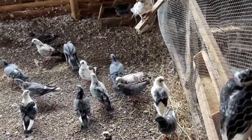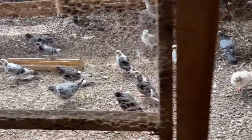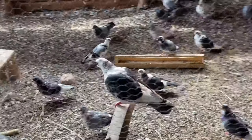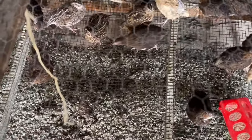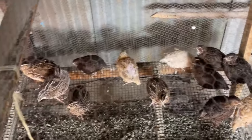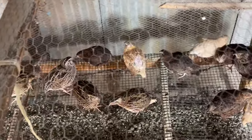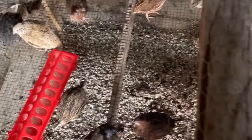Here we have a section for our pigeons — this is where we rear our pigeons from. You can see we have quite a number of pigeons. From the pigeon section we have a section for our quails. We shall be taking you through all these sections one by one, showing you how you can rear each specific bird on our farm and care for them on a large scale.